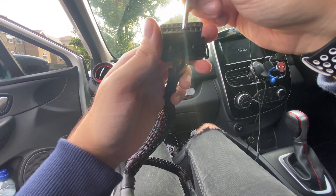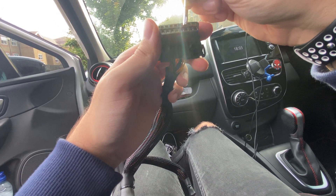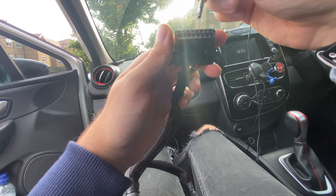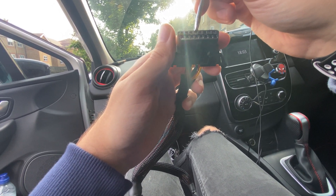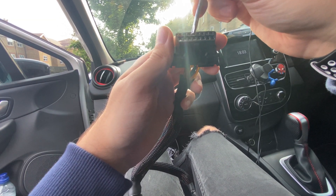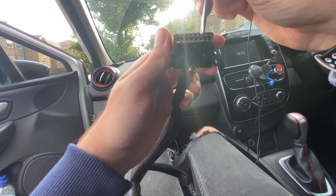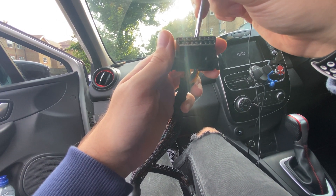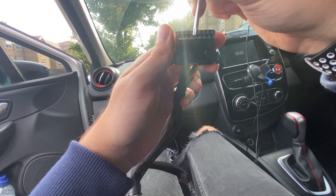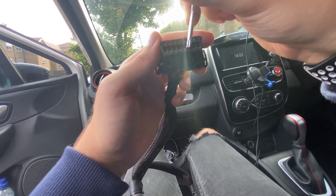Pull out 13, put number six into the 13 slot and 13 into number six slot. Number 14 — counting: 8, 9, 10, 11, 12, 13, 14 — so number 14 needs to come out and be replaced with 12. Take out number 14, take out number 12, put 14 into the 12 slot and put 12 into the 14 slot.